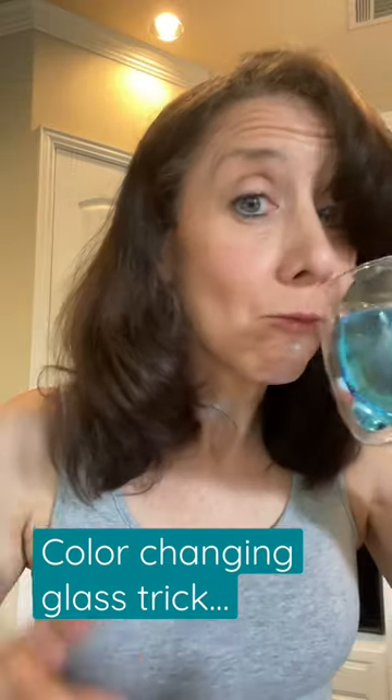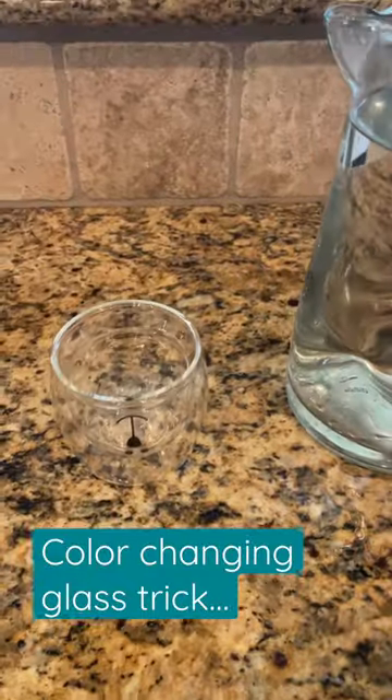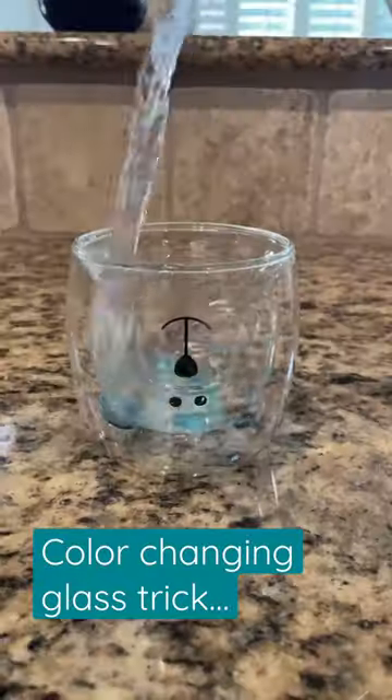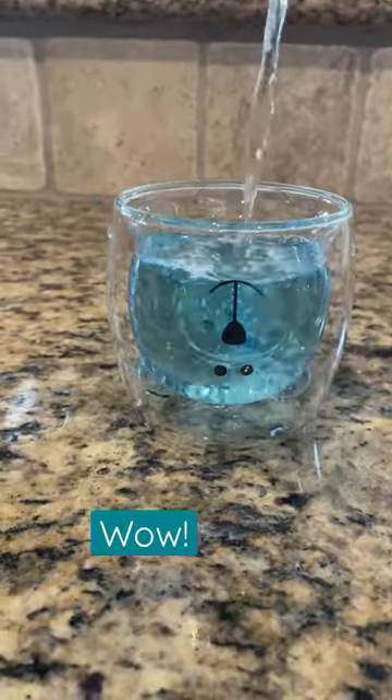Are you ready to see my trick? I'm gonna pour clear water into a glass and turn the liquid in the glass blue. So watch me pour it. That is clear liquid going in and it's turning blue when it goes into this beautiful color-changing glass.